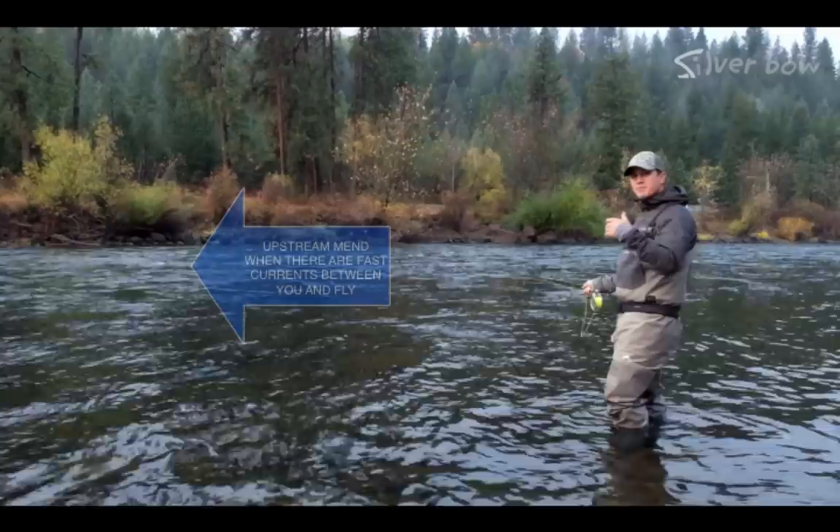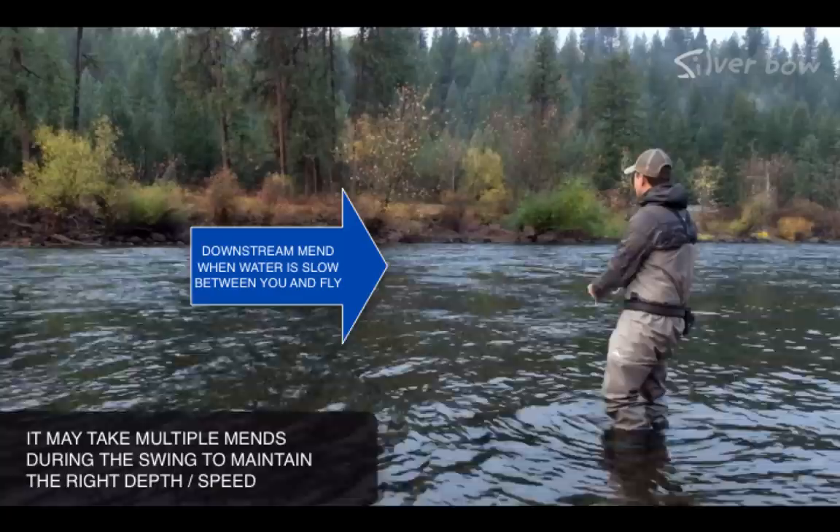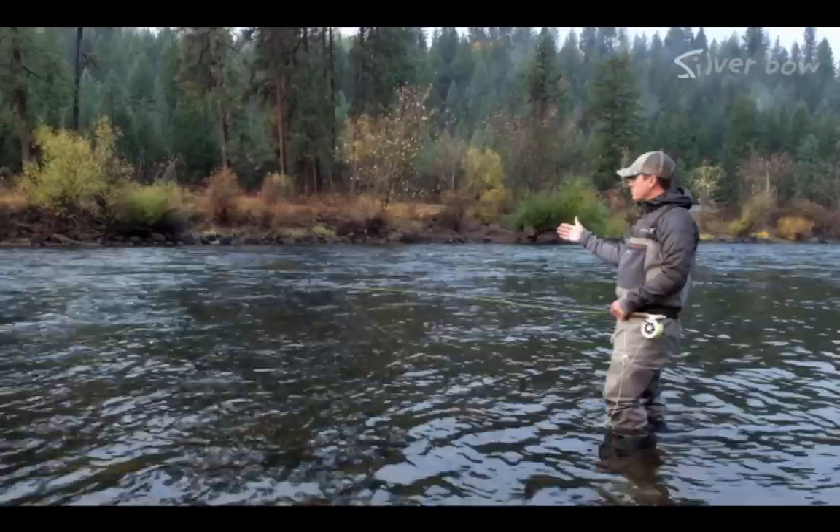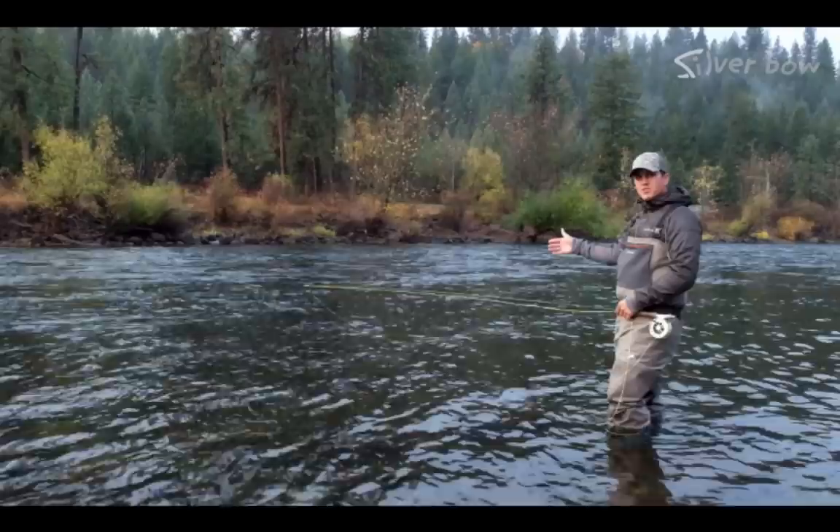Sometimes we need to get our fly down a little deeper, so we may need to add some slack. Sometimes that can be an upstream mend, sometimes that can be a downstream mend. But after you give it that slack, you do need to come tight with your fly. So what I would do is lead that fly with that rod tip and then draw that fly into the bank. After you swing through one section, then you can take a couple steps down and cover a new piece of water and so forth.